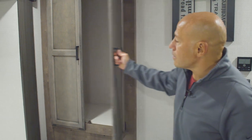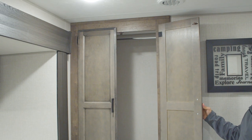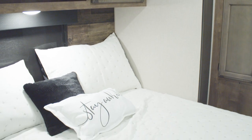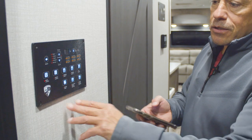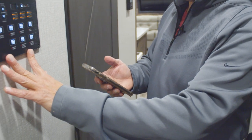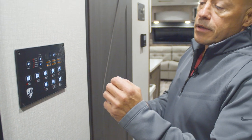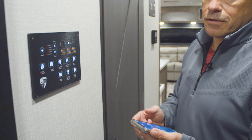Here's another closet that also has washer dryer prep in it, so you can put a combo unit in here. Here is your IRV control panel which is Bluetooth compatible — once you hook it up to your phone you can run your slides in and out, turn your lighting on and off, turn on your water pump, check your tank levels, and monitor your LP. It does all kinds of things; it's a really nice feature to have.